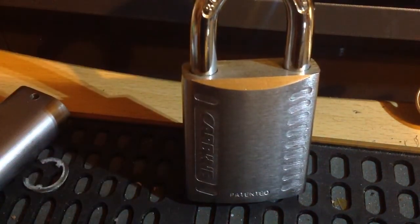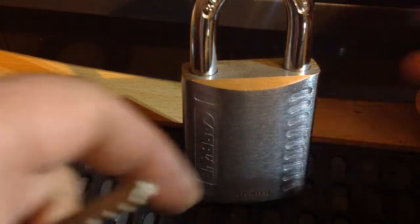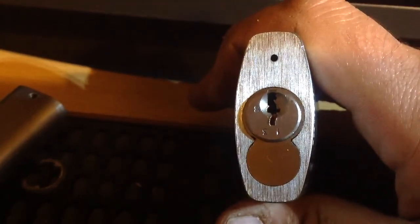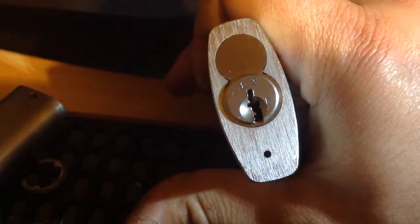But this one comes with a binary plus B profile core in it. It's kind of a strange little keyway, but it's beautiful. It really is beautiful.